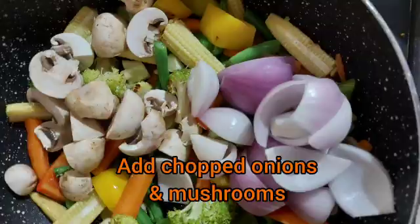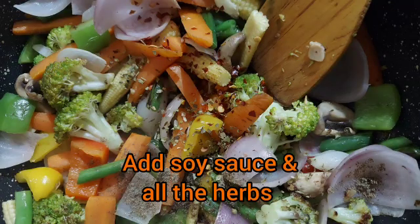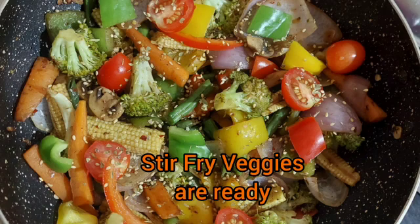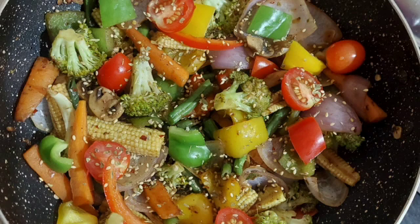Add mixed herbs and chili flakes. Then add soy sauce, salt, and black pepper powder. Mix it well and let the vegetables stay crunchy. Finally, garnish with roasted sesame seeds and here you go — your stir-fry veggies are ready!